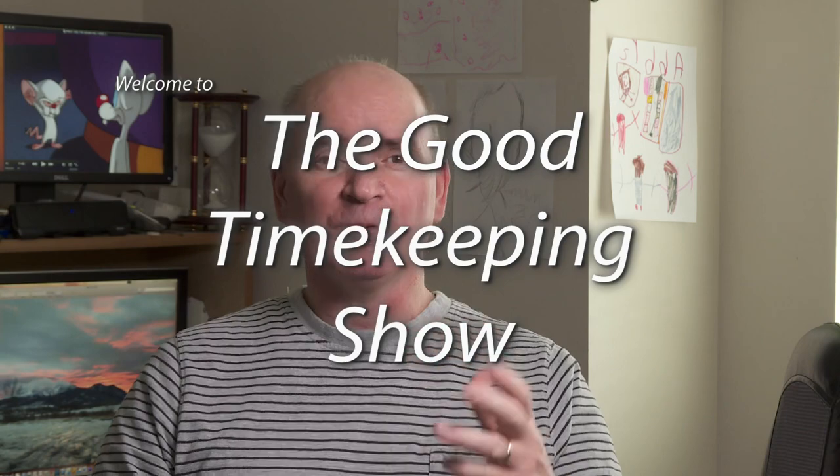Hi everybody, my name is Greg Anderson and this is the Good Timekeeping Show with Greg Anderson.